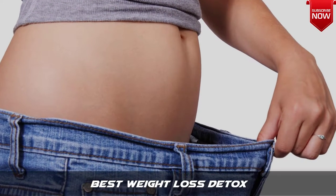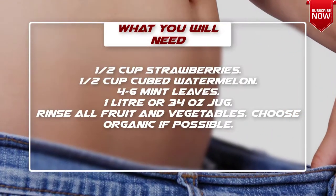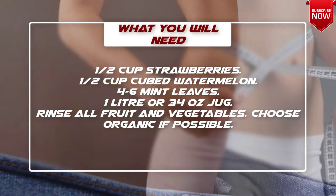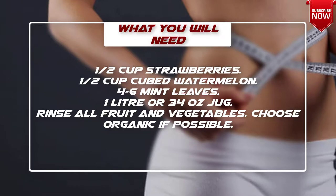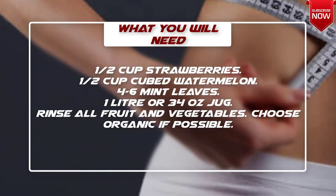What you will need: 1½ cups strawberries, 1½ cups cubed watermelon, 4 to 6 mint leaves, and a 1 liter or 34 ounce jug. Rinse all fruit and vegetables — choose organic if possible.